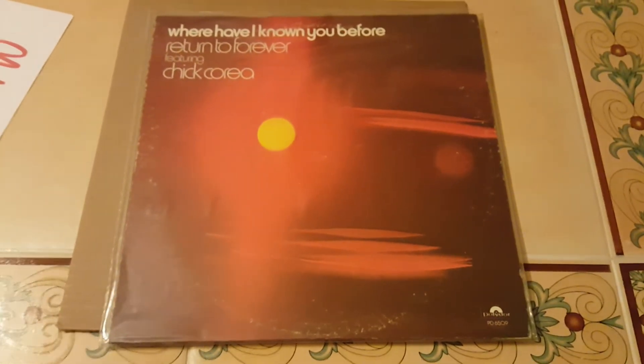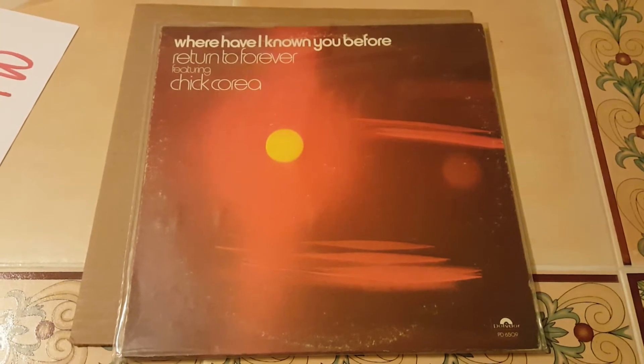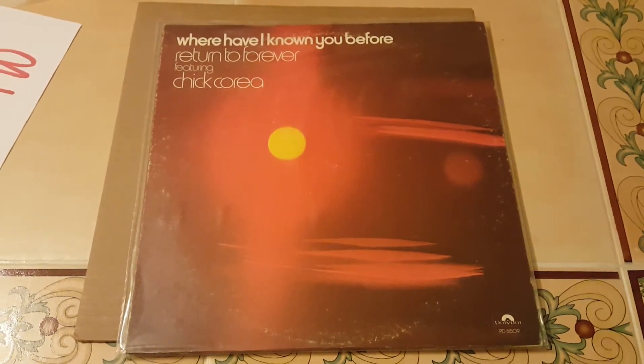Return to Forever featuring Chick Corea — 'Where Have I Known You Before.' Very excited about this one. Let's take a look at the other side here. Oh, it has separated — that's a good thing.